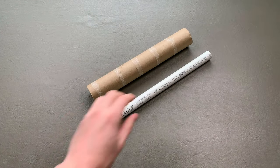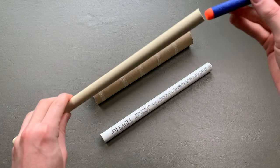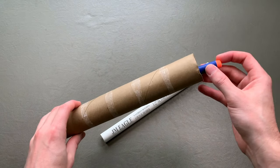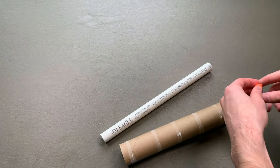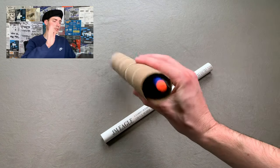Number one: get a cardboard tube and a PVC pipe. The pipe should be smaller than a Nerf dart. Number two: tape the Nerf dart at the front of the cardboard tube, leaving some of the dart sticking out. And pause — let's pause right there because I can hear some of you screaming already.